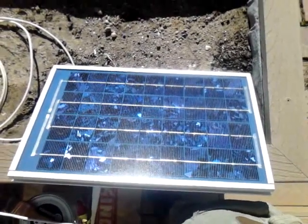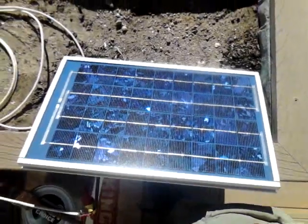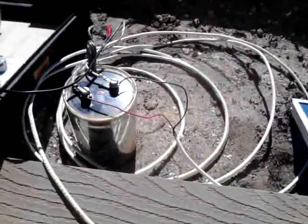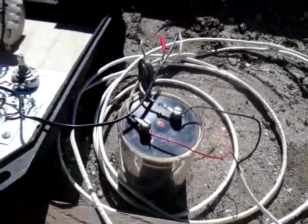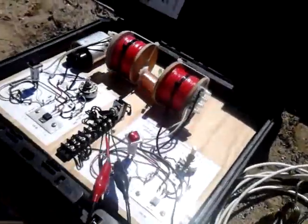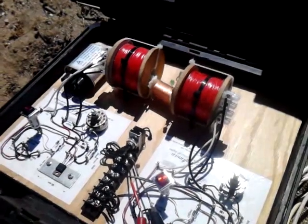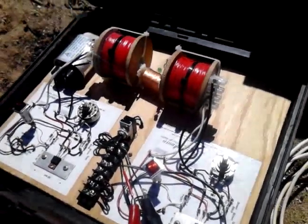Alright YouTube. Left hand. Charging this. Going into my capacitor to grab it. Solid state.